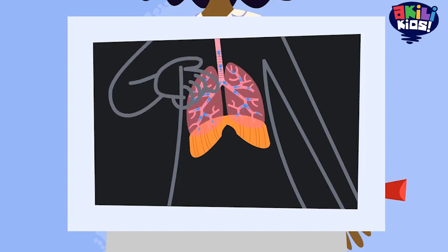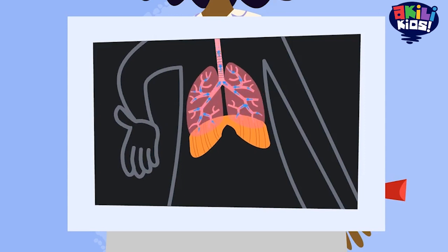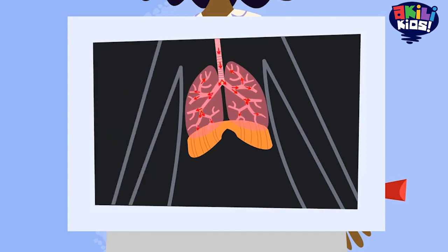It's easier to see how this works when I take big deep breaths. Watch!